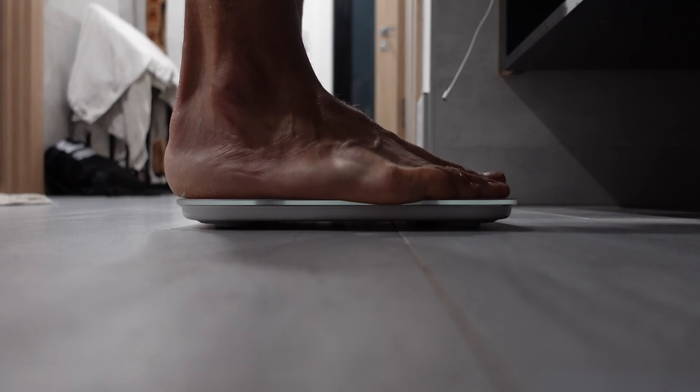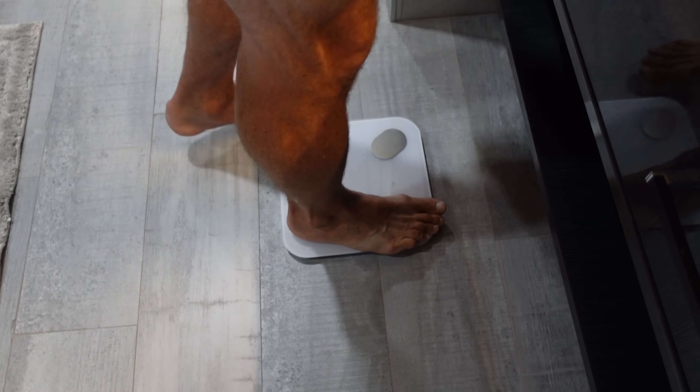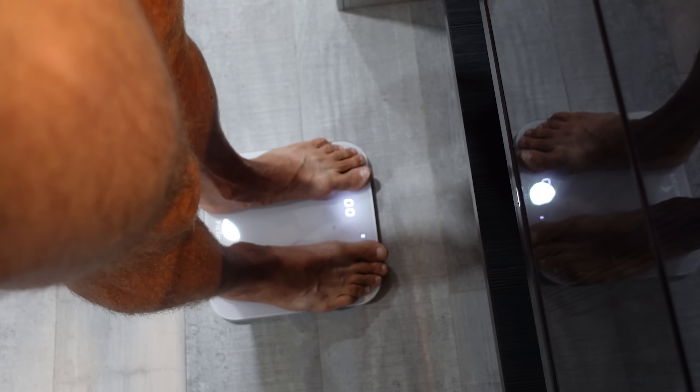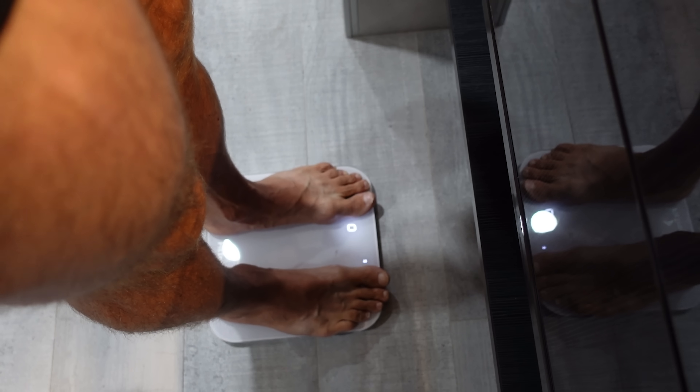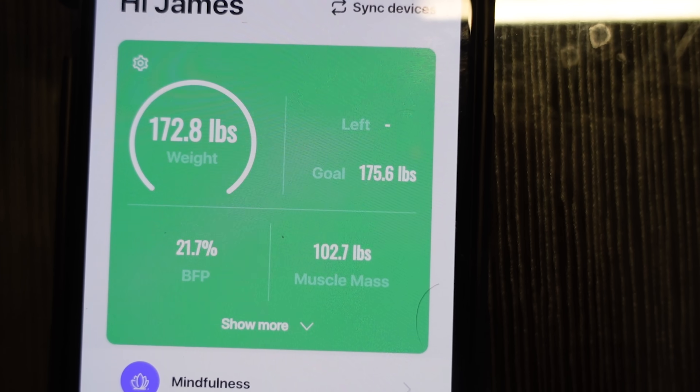I followed that exact same routine for 21 days, and finally on day 21 I stepped on the scale and did my last final measurement at home before heading over to Nova again to do final testing. Here it is — final weigh-in. Heading over to NSU this afternoon to do all the DEXA scans. Just to keep it consistent, we stepped on the scale here: 172.8. Wow.